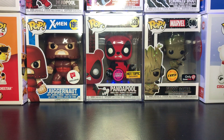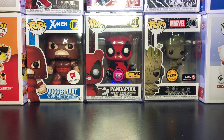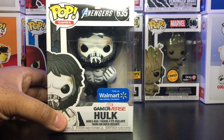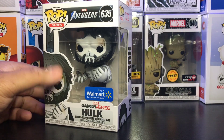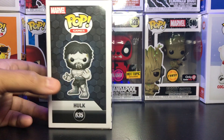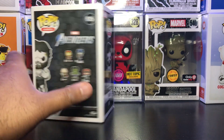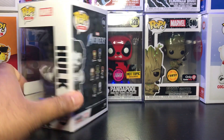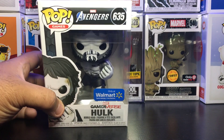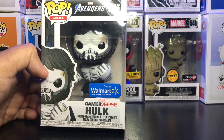What's up YouTube, it's your boy makeshut21 here with another video doing a little review today. If you watched my last video you saw the haul I picked up and I told you I'd be reviewing some of those pops individually. Today we're going to be going over the new Gamerverse Skeleton Hulk, a Walmart exclusive from the new Avengers video game. Pretty cool pop — I wasn't planning on picking it up but when I saw it in store I couldn't pass on it.